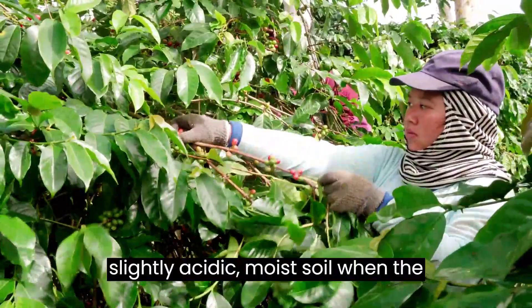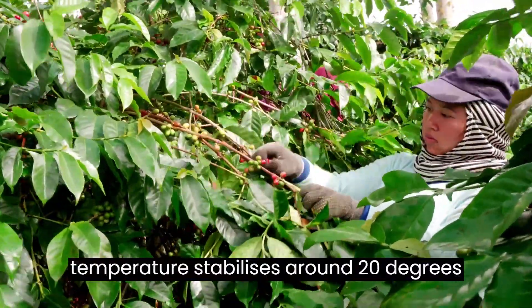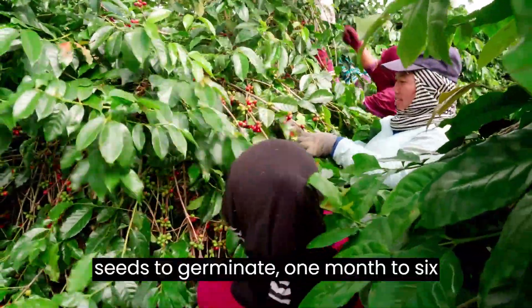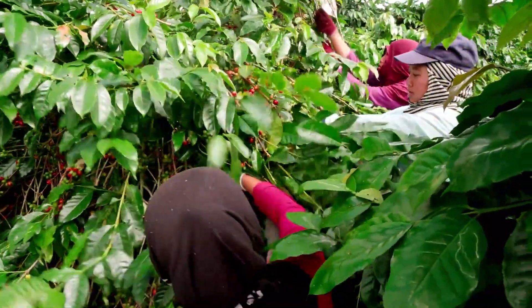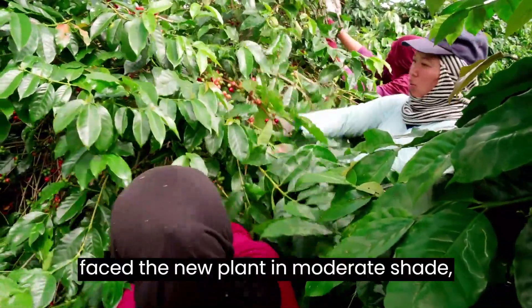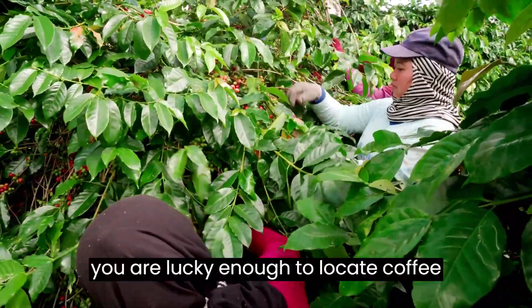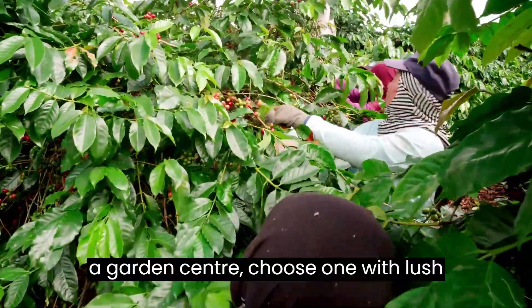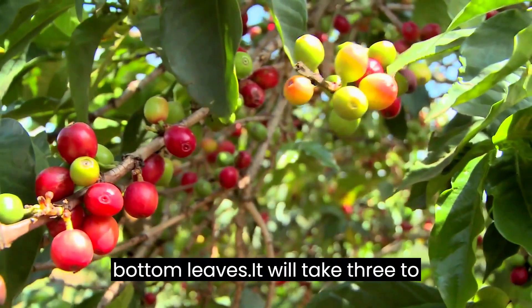Plant seeds in slightly acidic, moist soil when the temperature stabilizes around 20 degrees Celsius. It will take a long time for seeds to germinate — one month to six months. After germination, place the new plant in moderate shade, just receiving morning sun. If you are lucky enough to locate coffee seedlings or plants in a garden center, choose one with lush green foliage and no bugs or yellow bottom leaves.